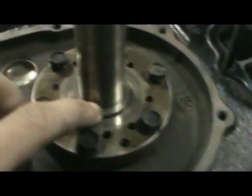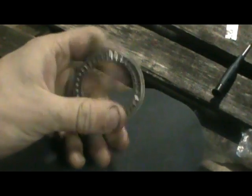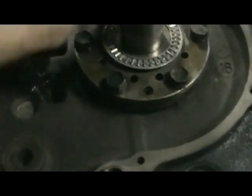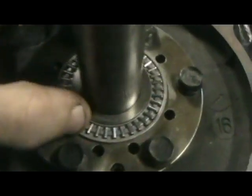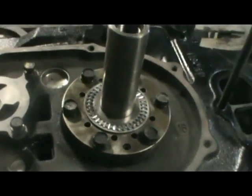Alright, those bolts are all in. Next is the other bearing — I'm just going to coat that with some oil. I'll set this one in here too just to make sure it fits over that spacer. You have to keep it straight up because you don't want these bearings to fall down and get pinched — you'll have a whole lot of problems after that.